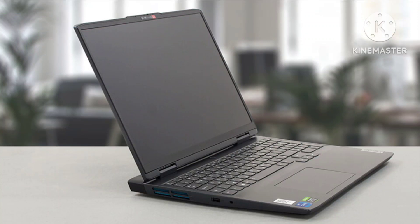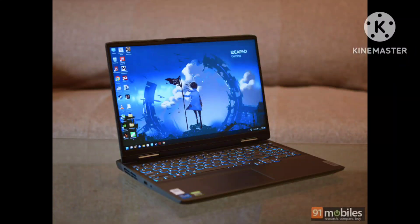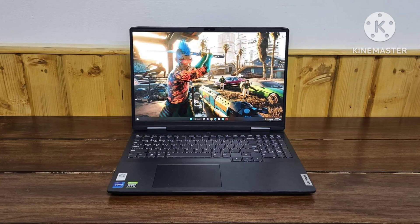Clad in onyx gray plastic and polycarbonate, the Lenovo measures 0.86 x 14.2 x 12.5 inches — notably deeper than the Nitro 5 at 1.06 x 14.1 x 10.7 inches, because of a Legion-like protruding rear block with several ports and blue-accented cooling vents. That said, the IdeaPad is lighter at 5.1 versus 5.5 pounds.